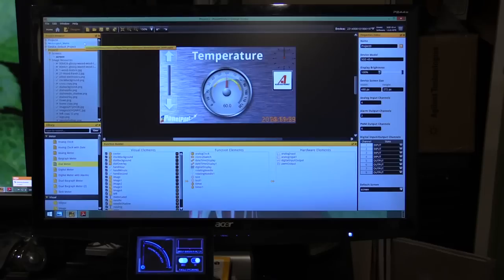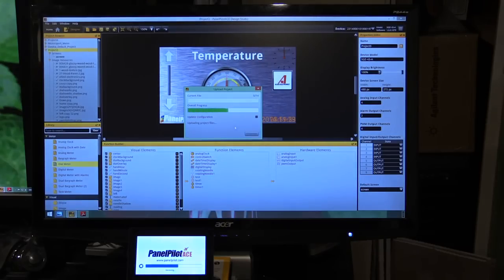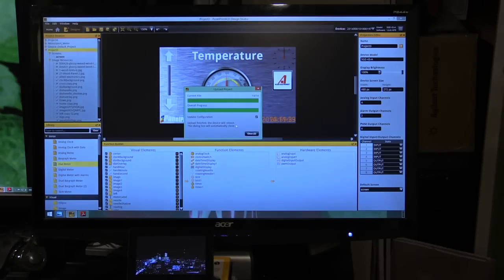Once a project is complete, it can be easily uploaded to the PanelPilot ACE SGD43A by simply clicking the upload button and waiting a few seconds. The software will upload quickly, restart the PanelPilot ACE, and your new UI display will be available for you to use with your own hardware.